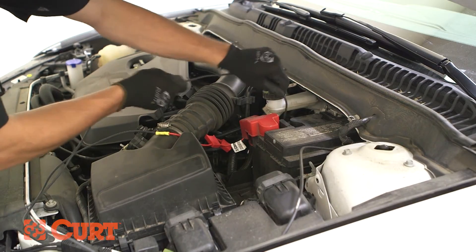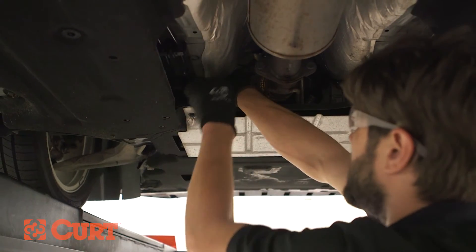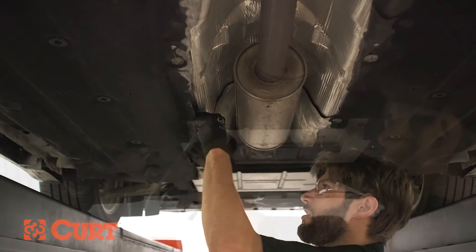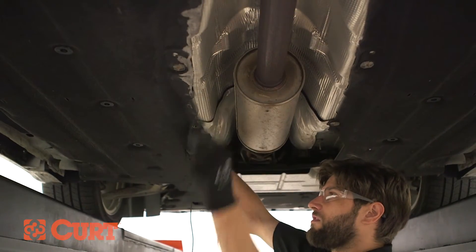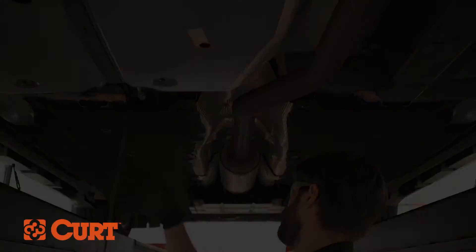Route the black power wire down behind the engine, being extremely careful to route away from moving parts and excessive heat sources. Continue to route the power wire along the length of the vehicle, fastening the power wire with the supplied cable ties. We recommend following fuel and brake lines and routing up underneath panels when available.